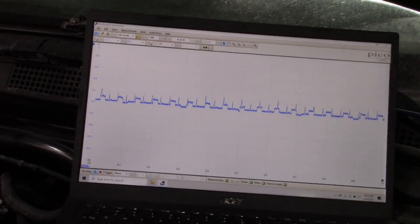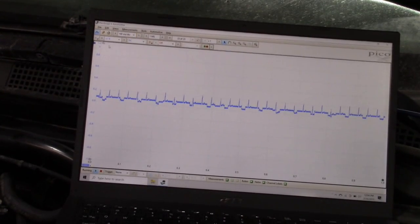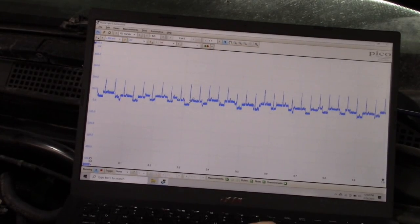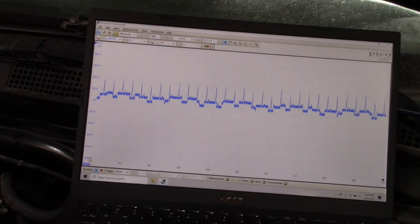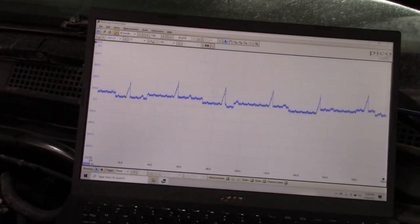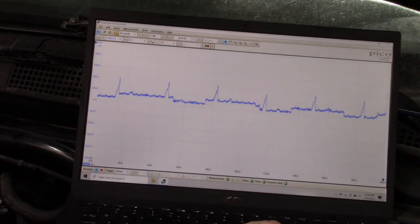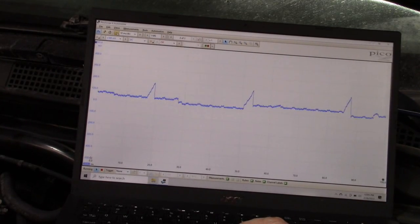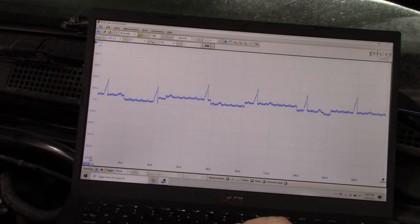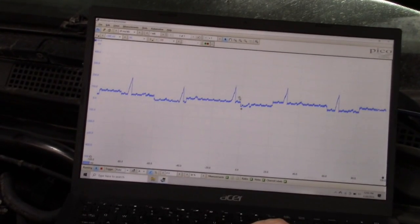We can see our ignition firing events perfectly fine. We can increase the scale a little bit for better resolution. What we want to do is expand this out so that we have four firing events for this particular engine. If you've got an eight-cylinder engine, you're going to want to set the scale so you have eight firing events within the screen. We have a four-cylinder, so we only need four firing events within the screen. There are only three showing, so this is going to be our optimal setting — we've got a couple of extras in there, but that's okay. It's not necessary to set a trigger here, but I will, just so that it looks a little more friendly.